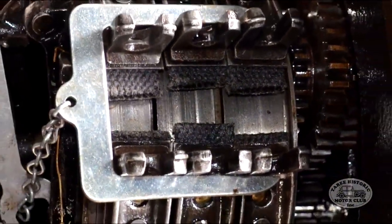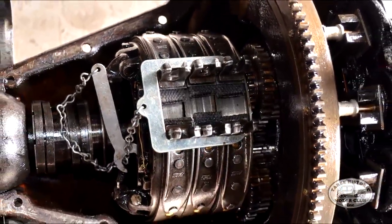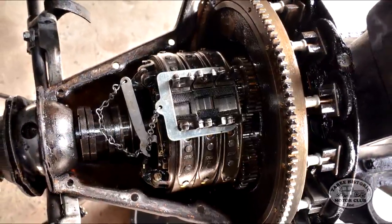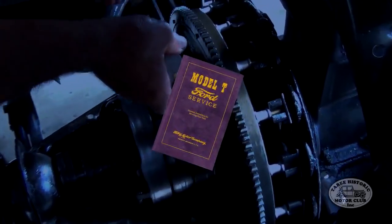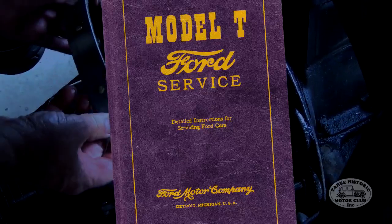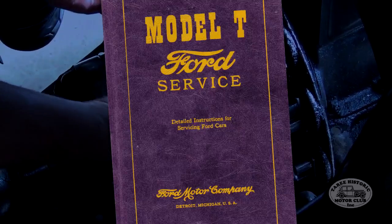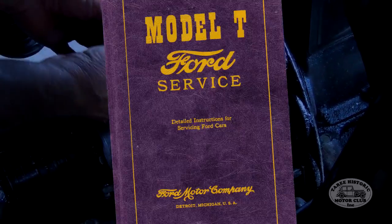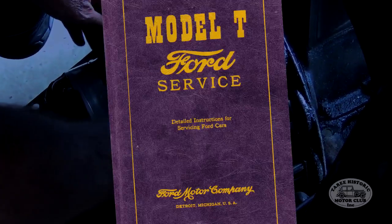Hi, it's Mitch here again. In this video I'm going to be showing you in detail the process involved in changing the band linings. Now if you haven't already got it, I would highly recommend getting a copy of this book, the Model T Ford Service Book, Detailed Instructions for Servicing Ford Cars. Many Model T owners like to refer to it as the Model T Bible because it contains pretty much everything you need to know. So without any further ado, let's get stuck into it.